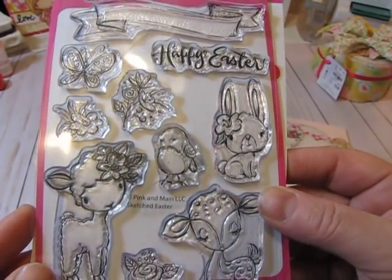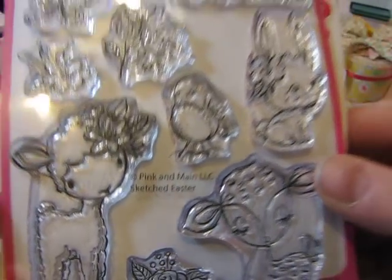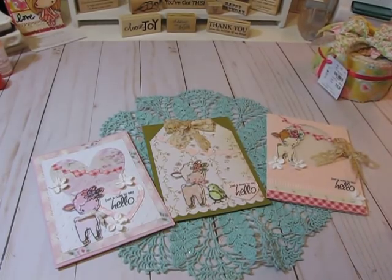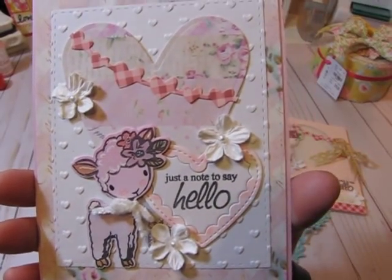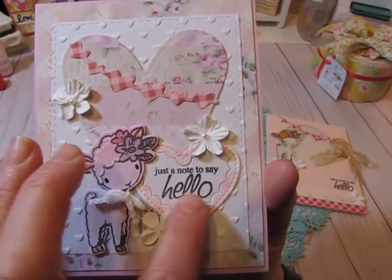When I saw the stamp set by Pink and Maine I had to get it — it's just adorable. I love the little faces of these critters. The set is called Sketched Easter, and using that stamp and die set I created three cards that I thought I would come on and share with you tonight.